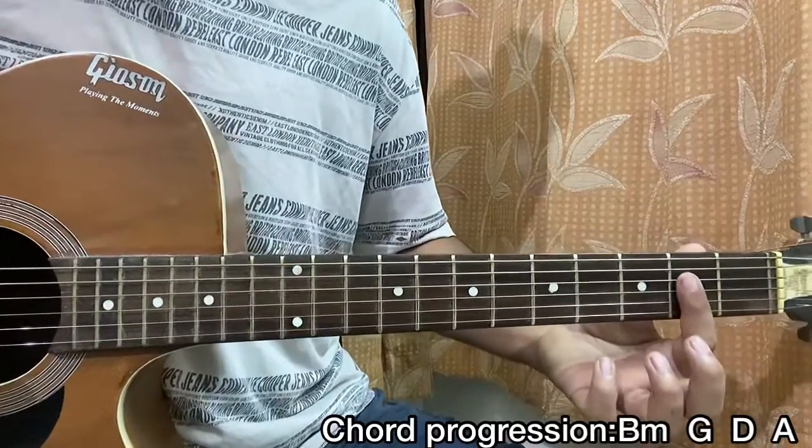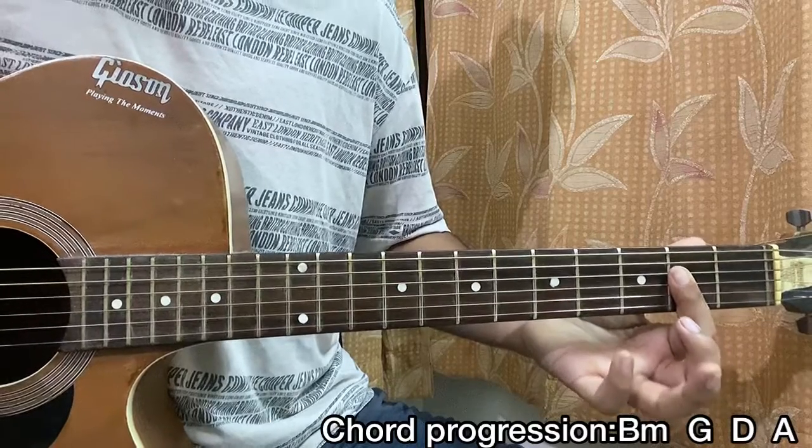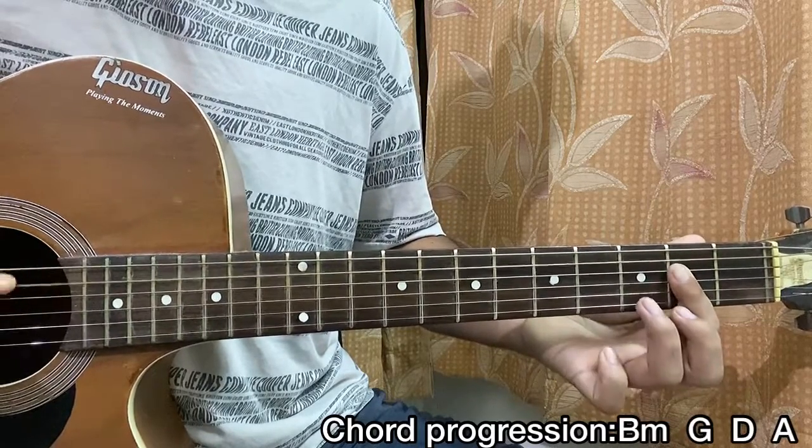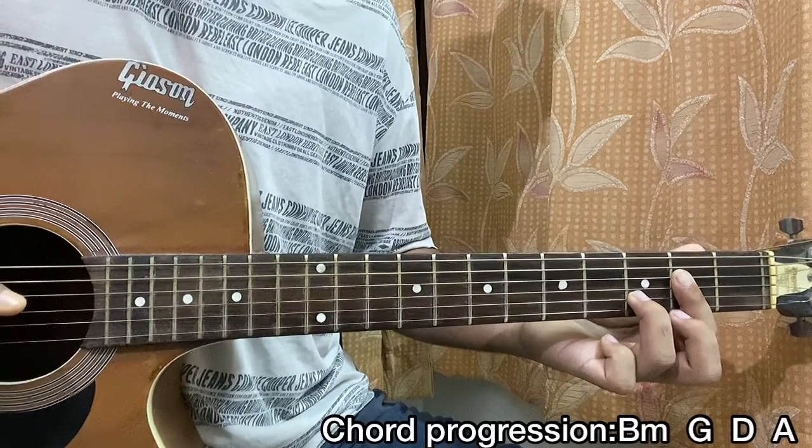Now for the A major chord, what I'm doing is I'm actually using my index finger to barre that whole 2nd fret of D, G, B, high E. And then I'm playing — then high E string 2nd fret, then B string 3rd fret.